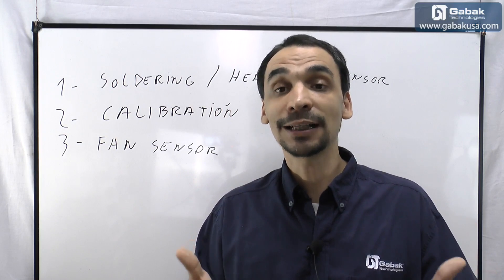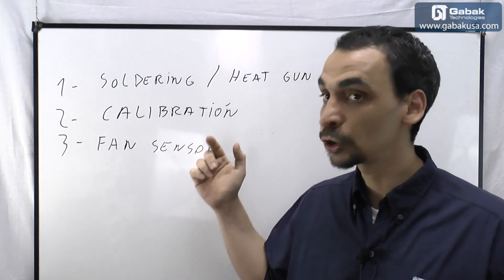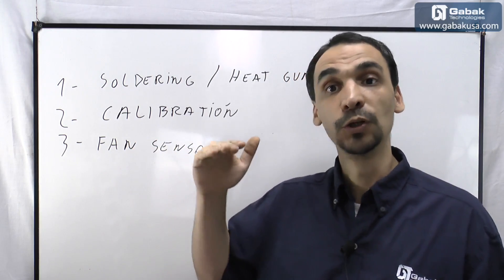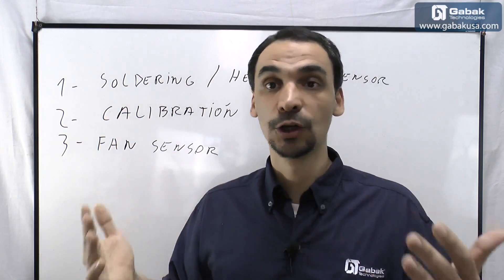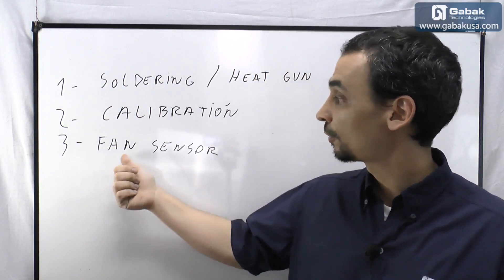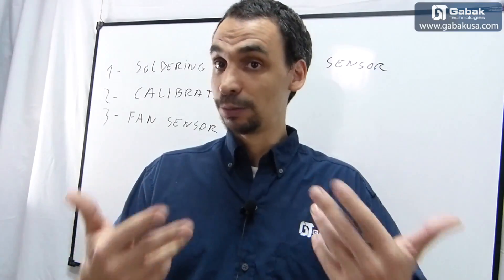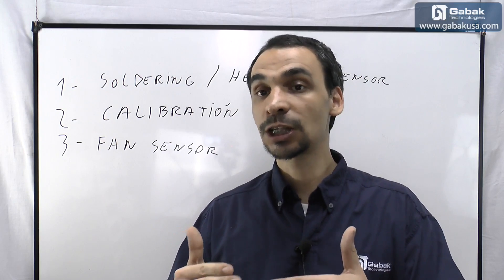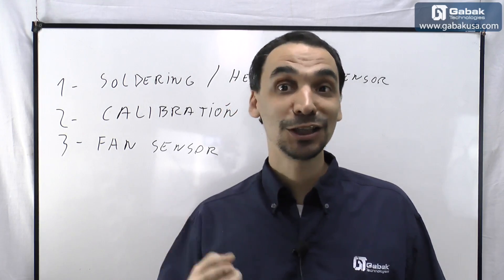Another thing is calibration. Maybe you set the heat gun or soldering to 300°C but it's actually providing 310°C. With calibration you can set it to 290°C so it will reach 300°C accurately — you can adjust both high and low on both the heat gun and the soldering iron. Another point is the fan sensor: if the heat gun fan fails or stops, the device will shut down and show a warning on the screen instead of burning out.